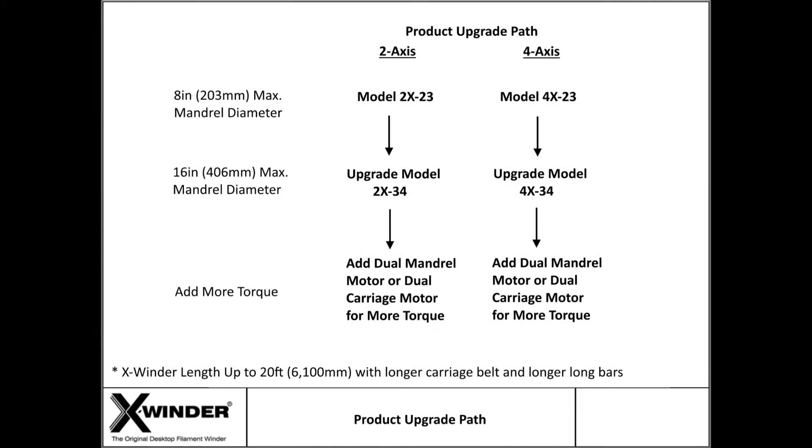X-Winder started with two basic filament winders that have a maximum mandrel diameter of 8 inches or 200 millimeters. The larger upgrade models now increase that maximum mandrel diameter to 16 inches or 400 millimeters.